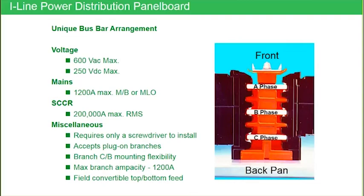Branch breaker flexibility and mounting flexibility: we can take a 1200 amp R-frame breaker and mount it directly across from a 15 amp H-frame breaker. No one else in the industry can make that statement. We'll talk about competitors and other manufacturers in flexibility a little bit later on as well.